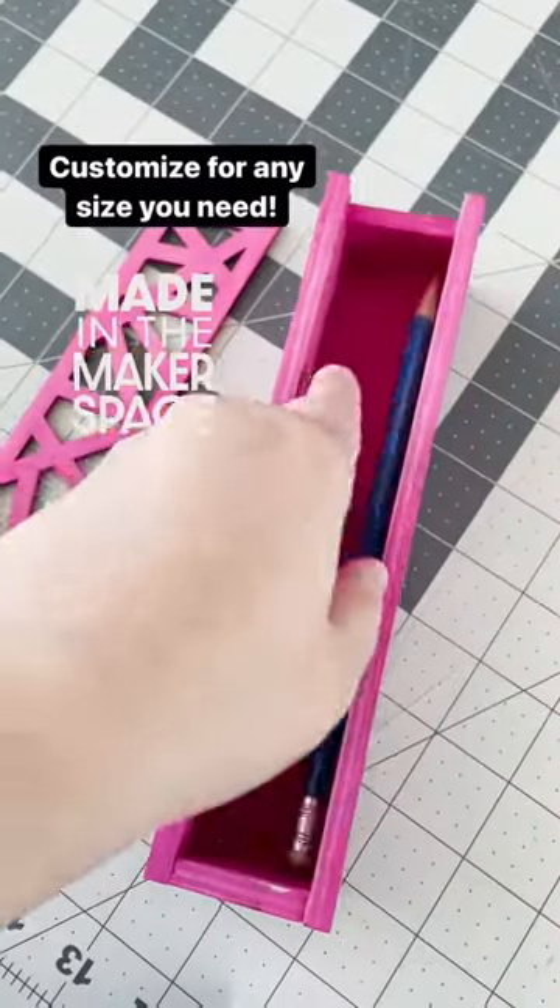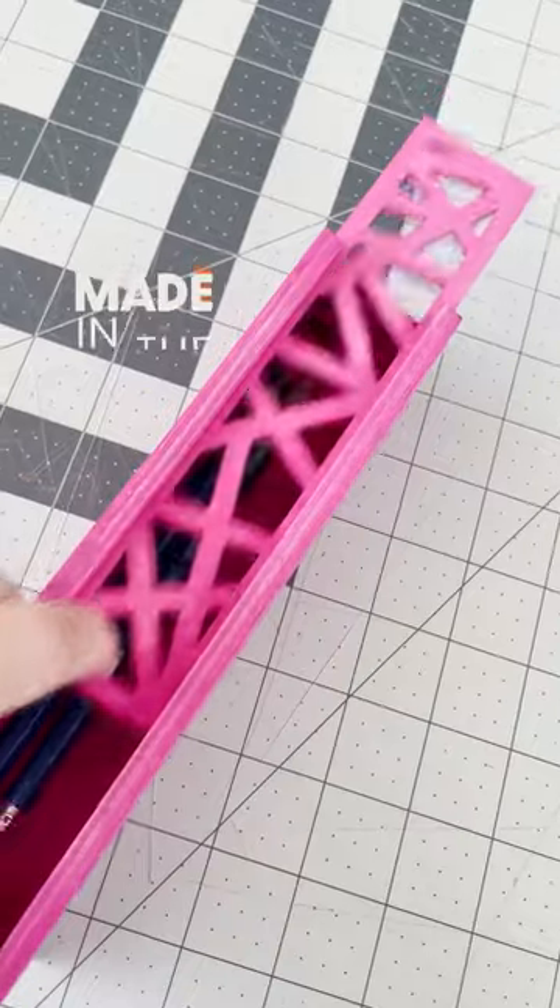And there you have it — a wooden pencil case which can be customized to any size you need. We'll see you in the makerspace soon!